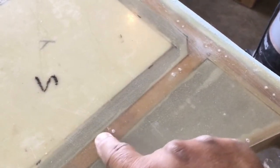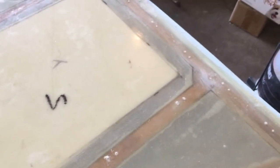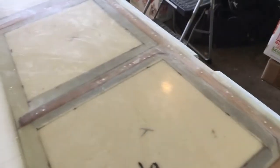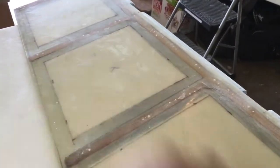We'll put Bondo over these holes and cover them up before we sand and finish the elevator. And here you can see where I've got some sanding done.